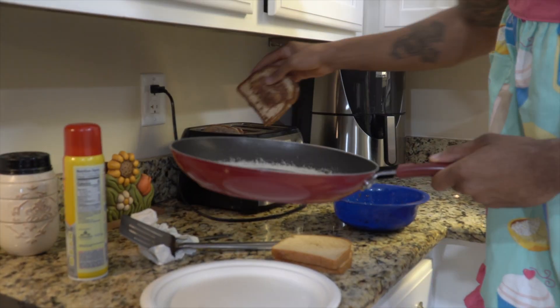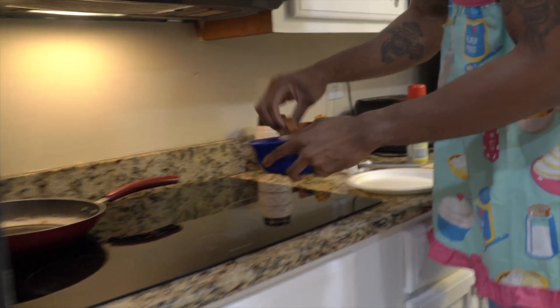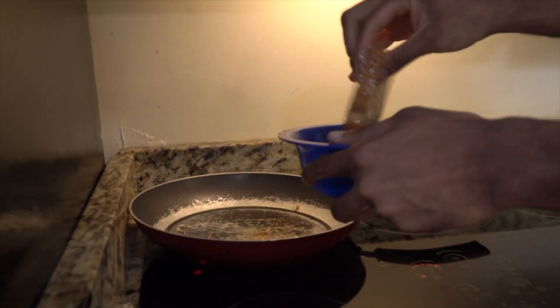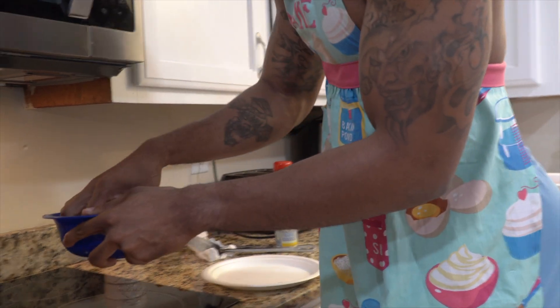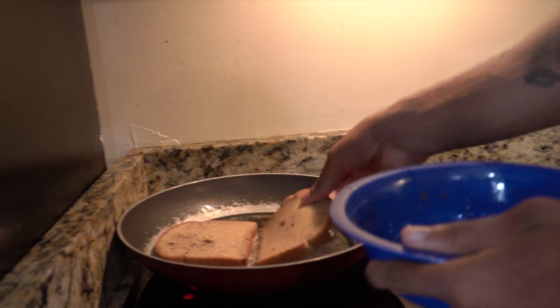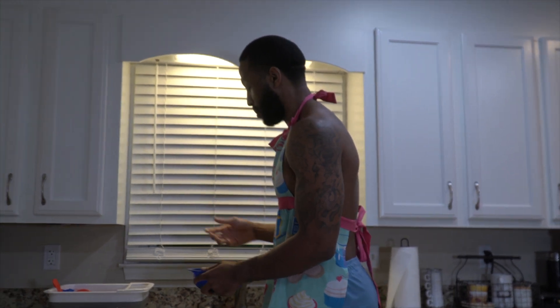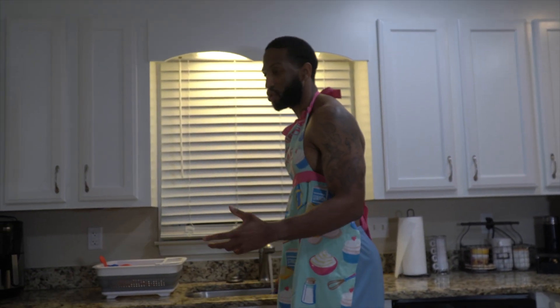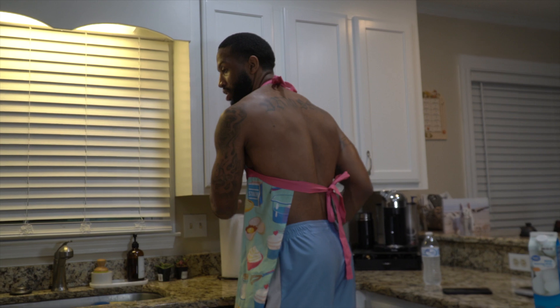Now we're going to take that off and put it in the toaster. The toaster makes the bread fluff up even more so it seems like you're eating more when you really aren't — that's a pro tip. Same thing: submerge it, flip it however you want. Last one, guys. The macros on this are great — you can eat this anytime: breakfast, lunch, dinner, snack. I prefer just using four slices because the macros are great and if you count your macros it'll be super easy.